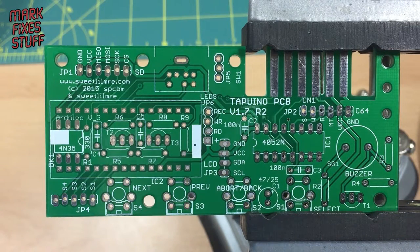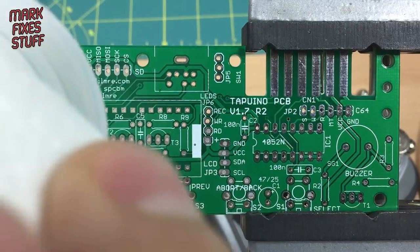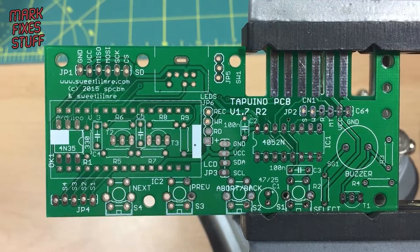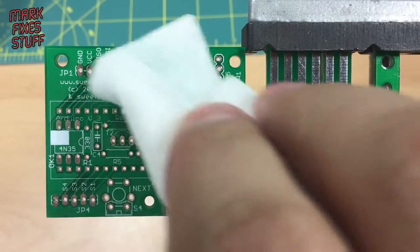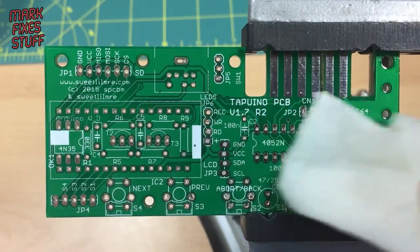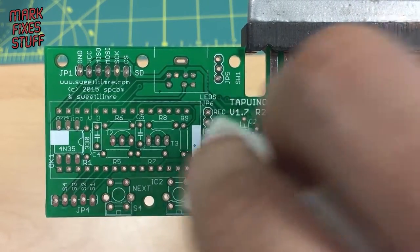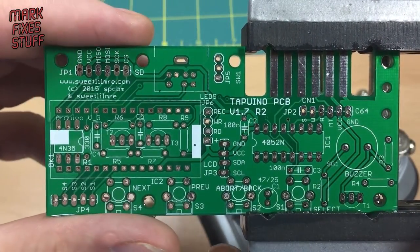Okay, so here's the board in my handy clamp. The first thing I'm going to do is give it a good wipe-over with some isopropyl alcohol. I love the smell of IPA in the morning — and the afternoon. I'm going all over the top with IPA just to clean off any grease from handling. The IPA will clean off the grease, clean all of the joints, and then evaporate.